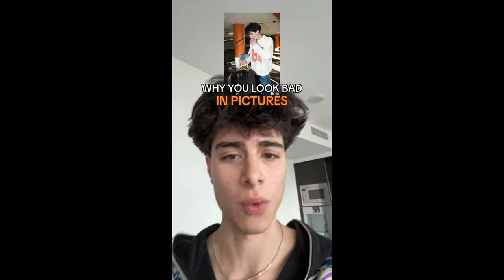You're not ugly, you're just taking your pictures the wrong way. I'm going to tell you exactly what goes through my head before I do a photo shoot. First thing you want to do is use the inverted filter and understand that this is how you look in real life — that's what you're going to look like on camera.